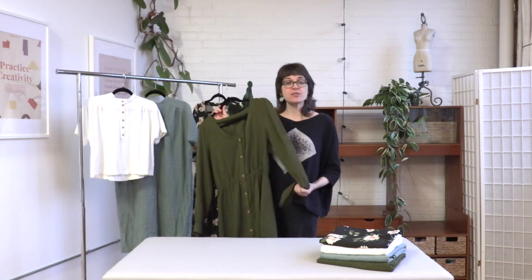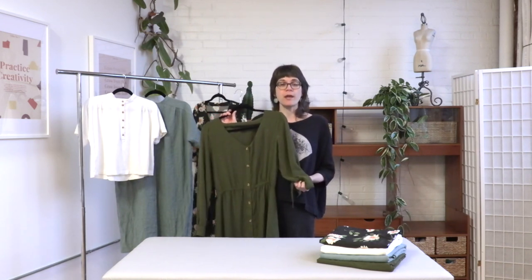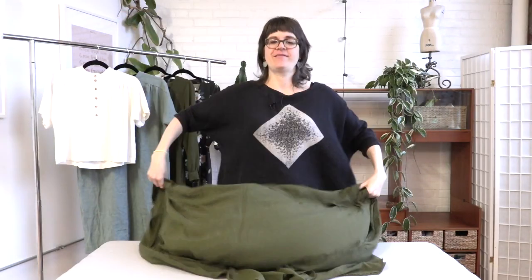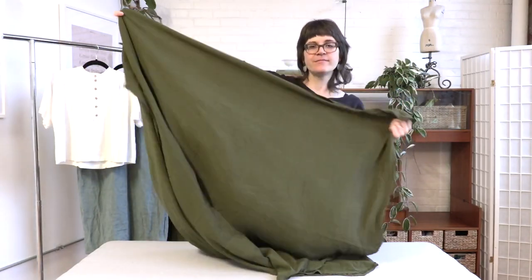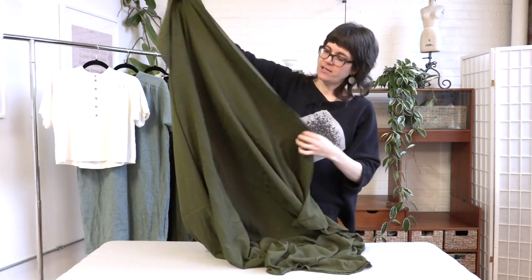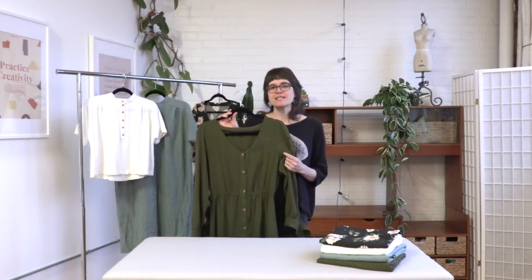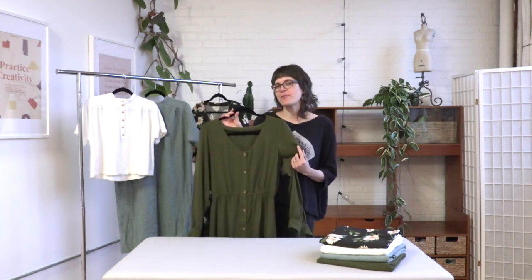Just because this is a dress doesn't mean you can't wear it in colder weather. You could choose something that will keep you a little bit warmer, like flannel. For this sample, we used a linen and rayon crepe from our friends at Blackbird Fabrics. If you're a premium or unlimited Seamwork member, you actually get a discount code there, so don't miss that when you're shopping.